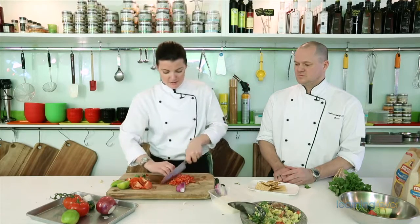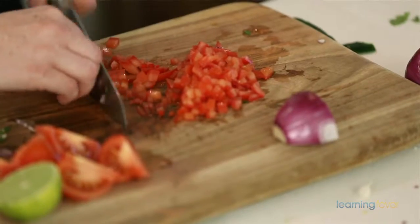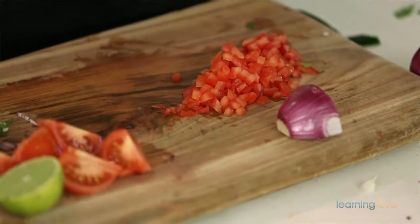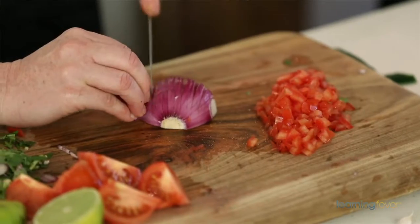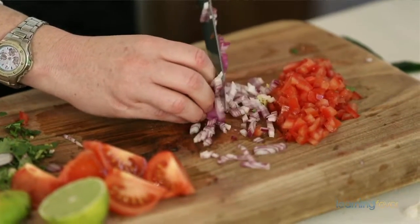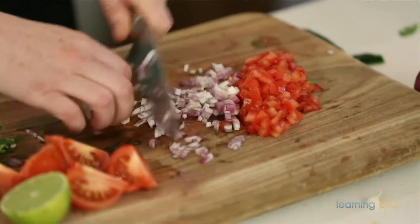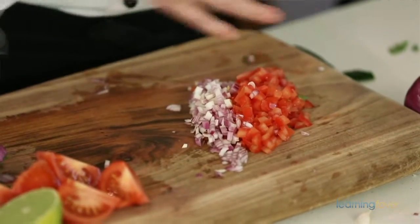Again, we're going to be using some jalapeño for this. Traditionally, pico de gallo is that really fresh, zesty salsa that you add to your slow-cooked meats — you eat it, put it in your tortillas, and so forth. There are a lot of similar ingredients that go into the guacamole, but because it's raw and it doesn't have that smooth avocado flavor, it really does turn into a whole different dish.